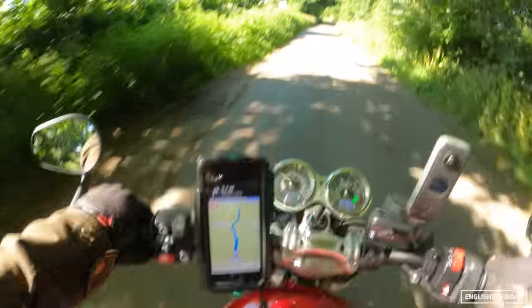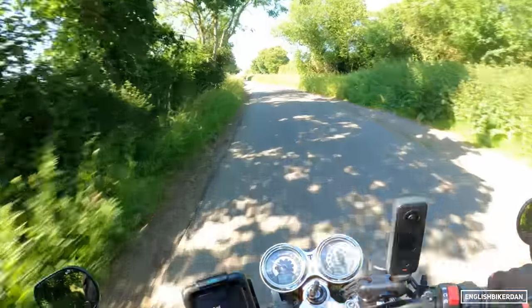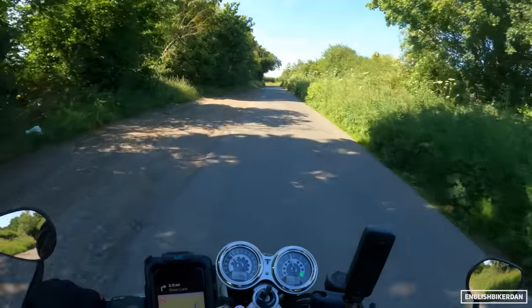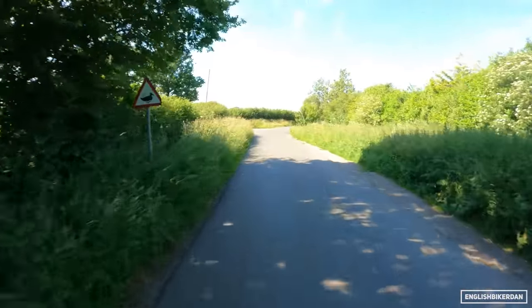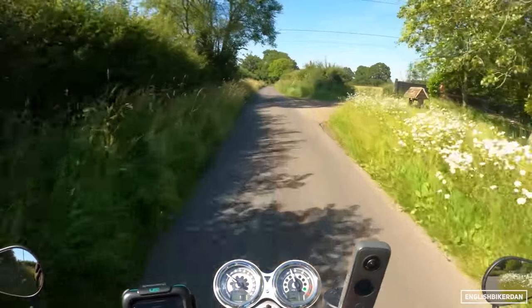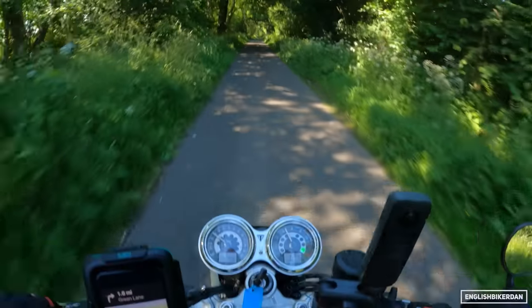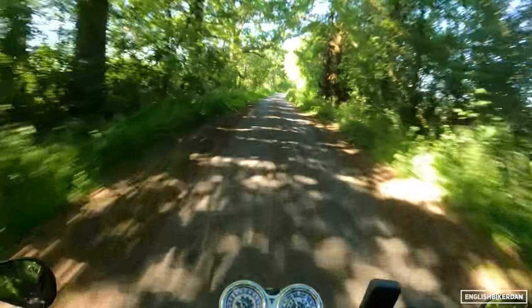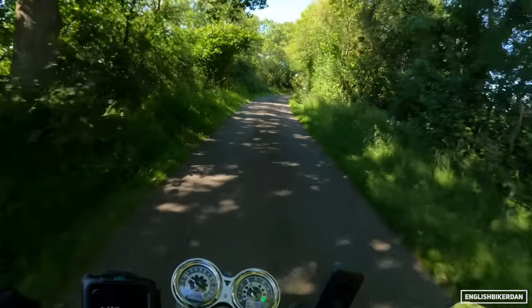There's a bit of traffic, but let's talk about the engine. This has got the Bonneville high-powered 1200cc parallel twin, single overhead cam, liquid-cooled motor — that's a mouthful. It's making 98.6 horsepower at 7250rpm. This seems to make its power right at the top of the rev range. It makes 112 Newton meters of torque at 4250rpm — pretty low down, which for a big thumpy twin is no surprise.